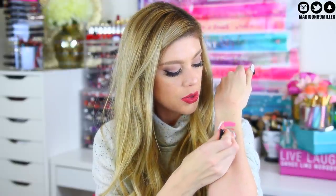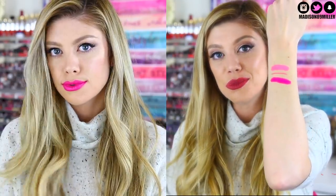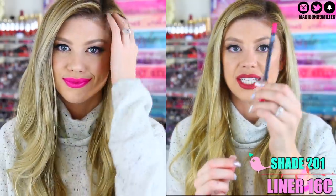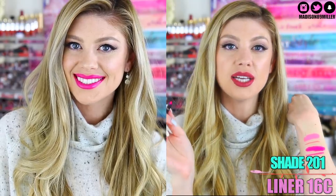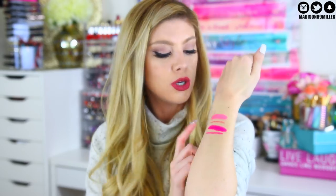Next up we have shade 201, and this one is more of a fuchsia pink. We're getting into those Barbie colors — super bright. It's fun but it's not going to be something I use every day, to be honest. It's a very pretty color though. I really like the cooler tone in it. And then I also matched it with 16C in the lip liner. So these lip liners are also waterproof, which is really nice. They weren't super creamy to where they're going to break or move on you — they were creamy enough to glide on really easily, but dry enough to stay in place. I really like the lip liners and I suggest trying them out.